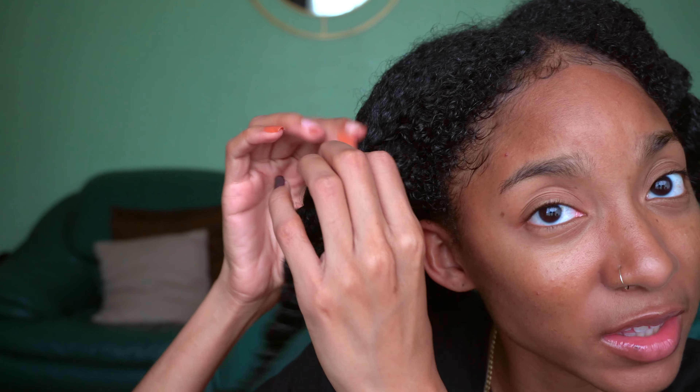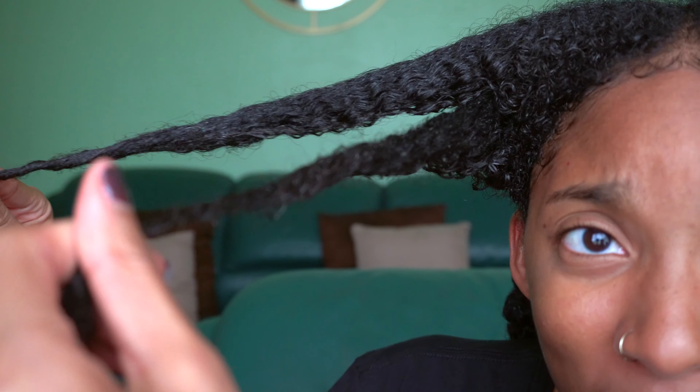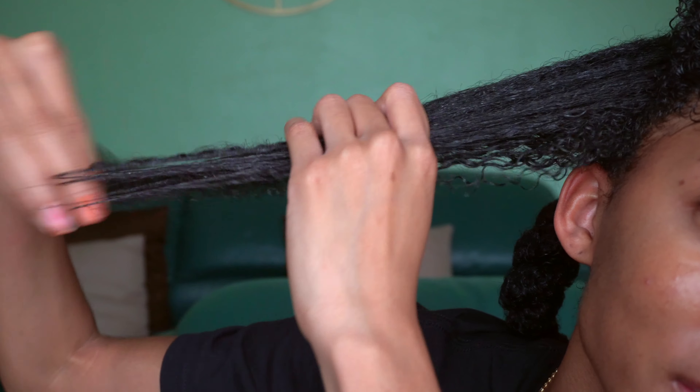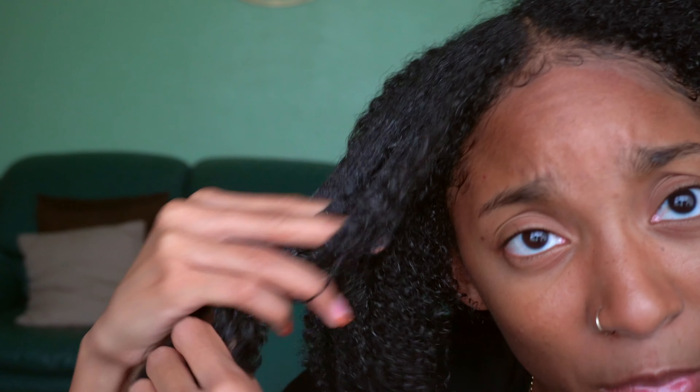It's about to rain so excuse the lighting situation. I just want to quickly come and show you what my hair is looking like. I have product in my hair but you can barely tell because it kind of sunk in all the way. My hair is still very much detangled. So I'm going to go ahead and rinse my hair out, style it a little bit — we're going to do a prep style for our real protective style. I'll come back to y'all probably tomorrow.